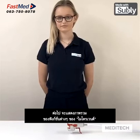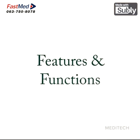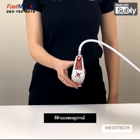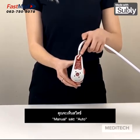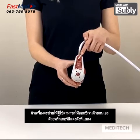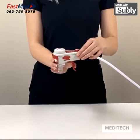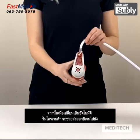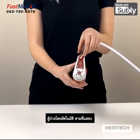We are now going to give an overview of the different functions of the Microvent. On the top of the device you will see a manual and automatic switch. When in manual mode, this allows the user to give a manual breath of oxygen with the red trigger as shown. When switched to auto, the Microvent automatically resuscitates the patient as shown.